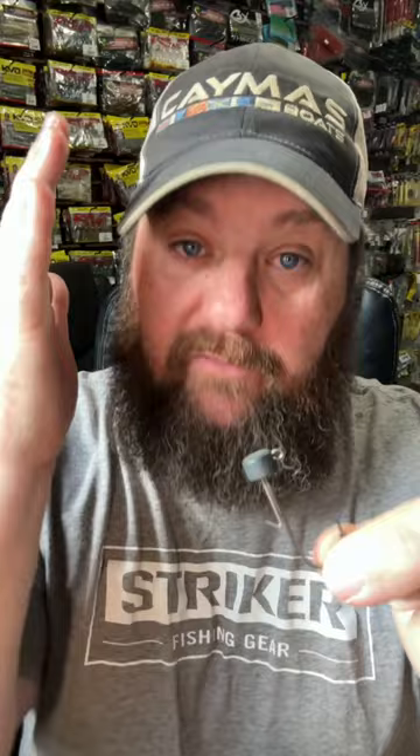There are a lot of different heads we can use, but this trick is as simple as putting on a jig head. My favorite is the Angler Tungsten. Always use the lightest head you can get away with for the depth of water you're fishing.